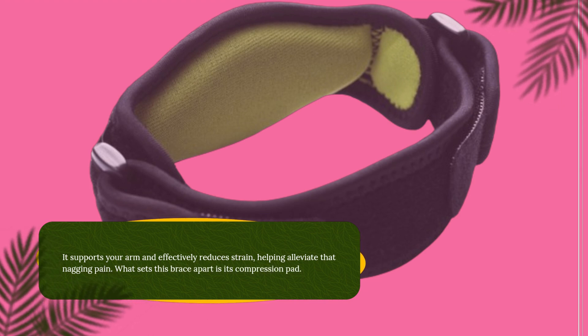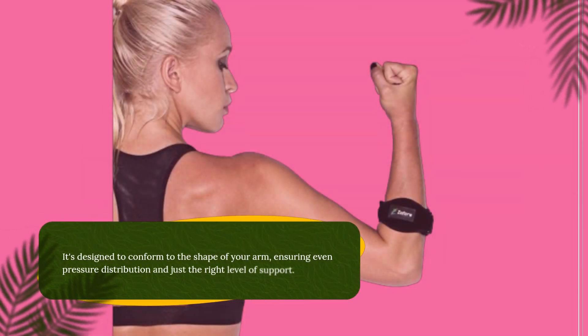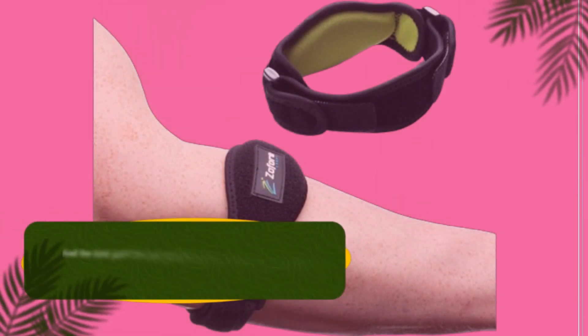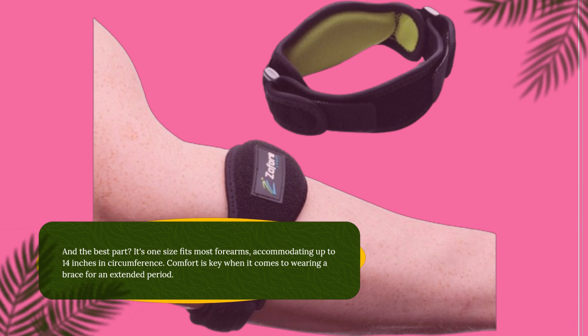What sets this brace apart is its compression pad. It's designed to conform to the shape of your arm, ensuring even pressure distribution and just the right level of support. And the best part? It's one size fits most forearms, accommodating up to 14 inches in circumference.